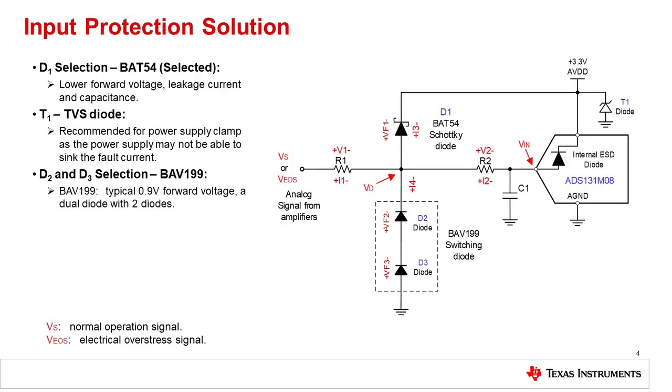Here is the protection circuit for the ADS131M08. D1 is a traditional positive clamp which will turn on when the input is above 3.3 volts. A Schottky BAT54 was used as it has a low forward voltage and relatively low leakage. T1 is a TVS diode that will absorb transients directed through D1 to the positive supply — keep in mind that the LDO supplying 3.3 volts cannot sink large transient currents. D2 and D3 are placed in series to create a clamp that typically drops 0.9 volts, allowing the input voltage to swing about 0.9 volts below ground before turning on.